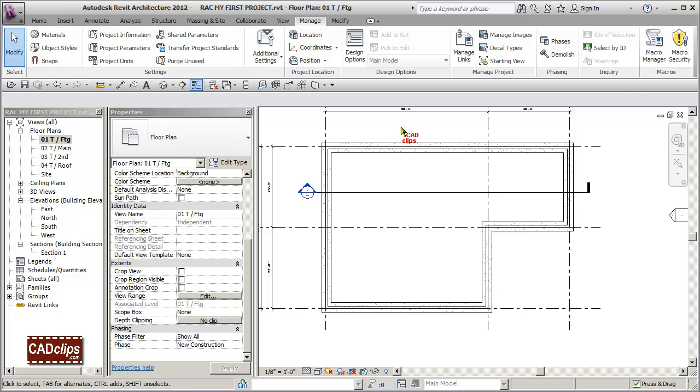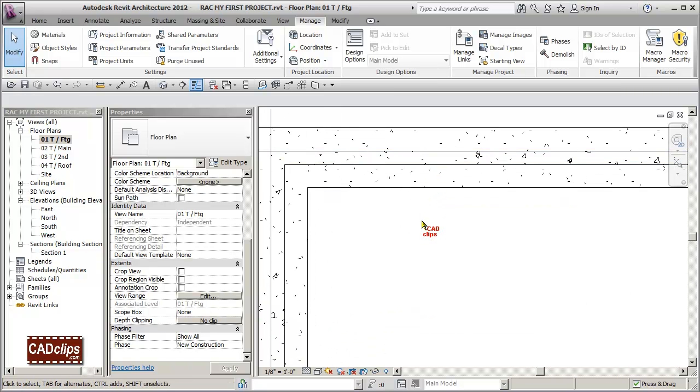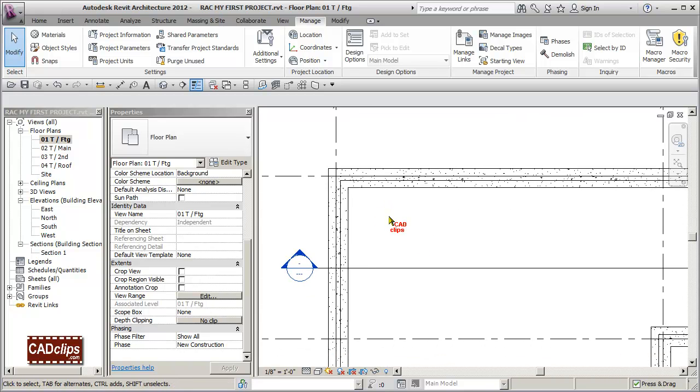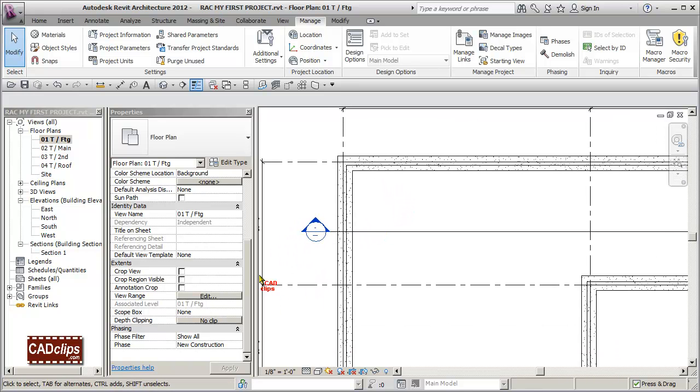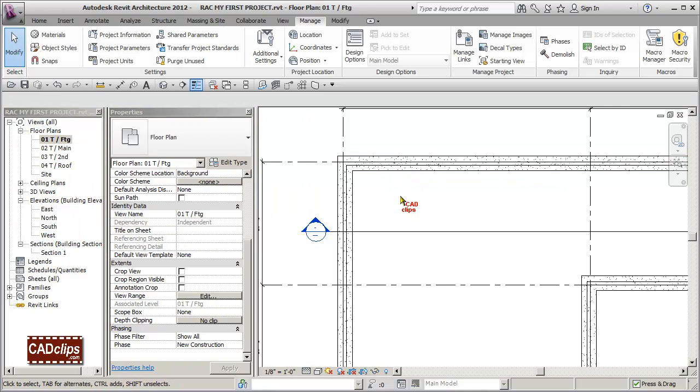There are at least two different ways to make footing lines appear dashed. We'll cover materials and cross-hatching later in this series. For now, we want to make these outer lines dashed. The first way is to control it globally with a line style setting for 'Beyond.' With the view range, when lines show up in the view depth, they take on the 'Beyond' line style.